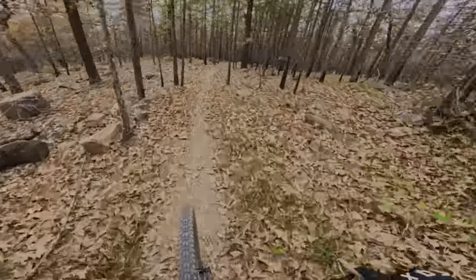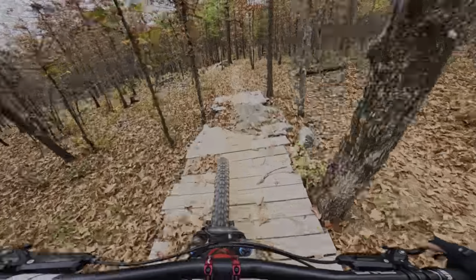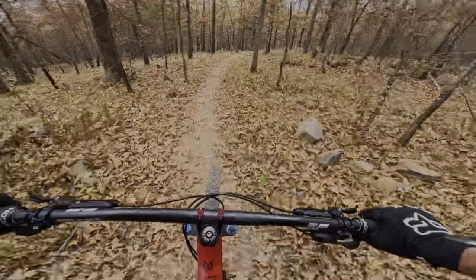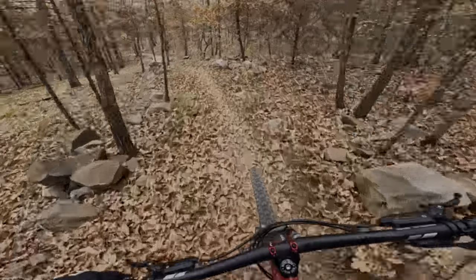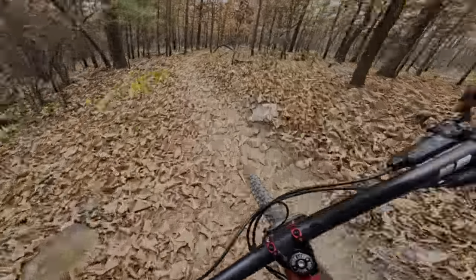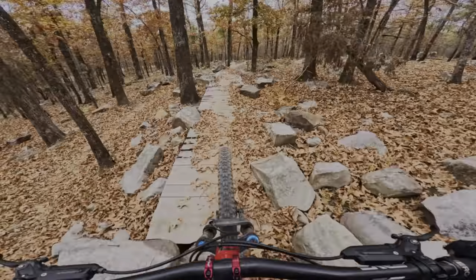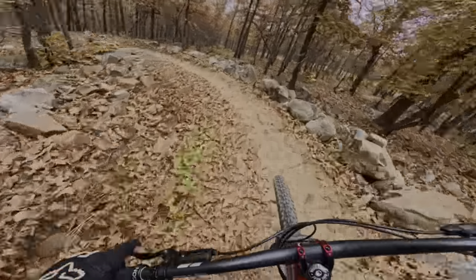Look out for that branch — lucky I got my glasses on. This is longer than I expected; I thought it was going to just go straight down, so it's not as steep, but it's still enjoyable. I didn't expect any cool rock features either.